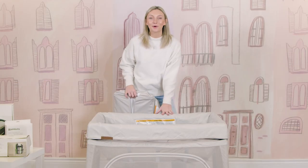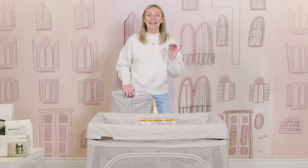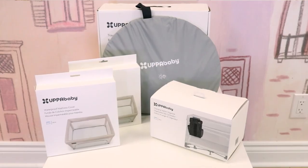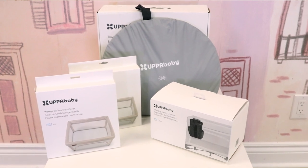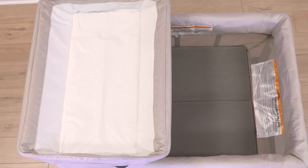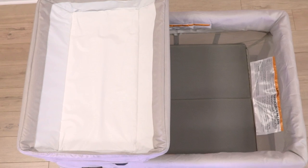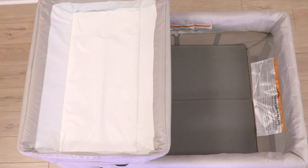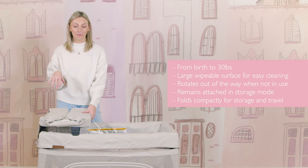Now let's get into the fun stuff — we're talking all things about the change station. UppaBaby has such a nice array of accessories that you can add to your Remy play yard. The change station is one of my favorites — it's so needed and such a unique accessory. It is a nice attachable changer that goes from birth all the way up to 30 pounds.